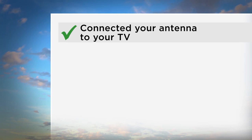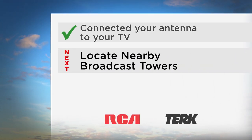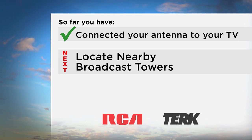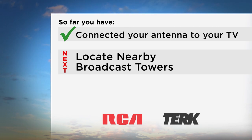Now that you have finished connecting your antenna to your TV, the next step is to locate nearby broadcast towers to make sure you have your antenna in the best spot to receive signals. You need to aim your antenna to get the most channels, and to do this, you need to know where the TV broadcast towers are located in your area.